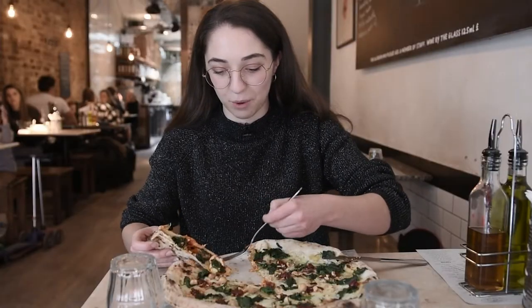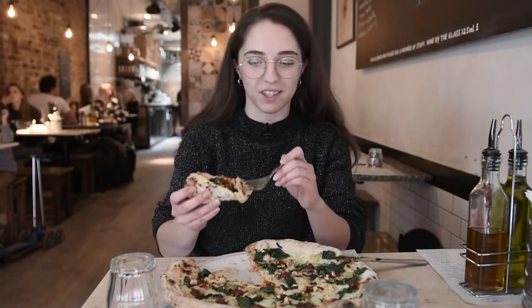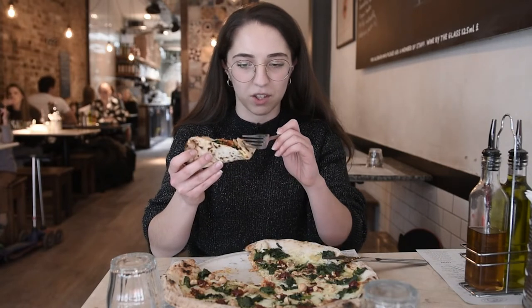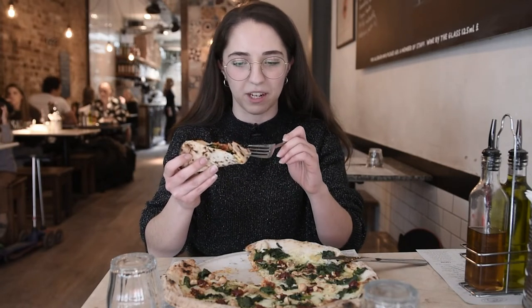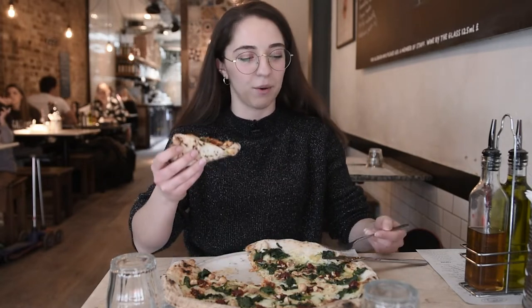So there we go — a little trick, because sometimes the slice is so thin towards the middle that if you're having this issue you just fold the first bit in. There we go, and then you fold it in half. Oh my gosh, and down it goes.